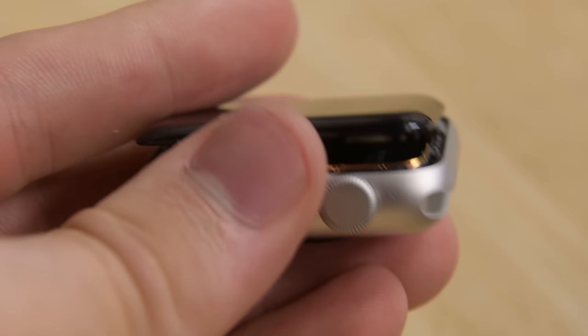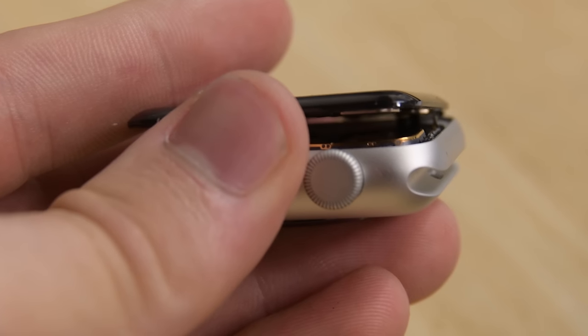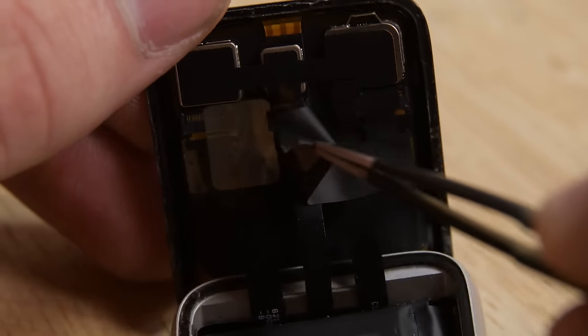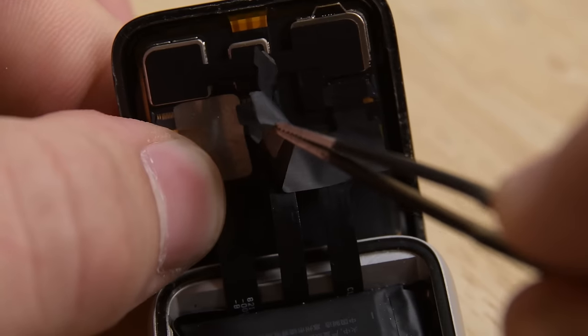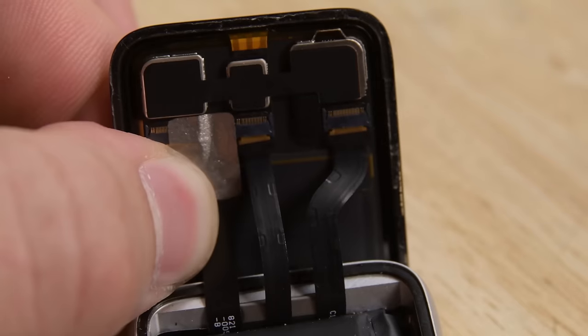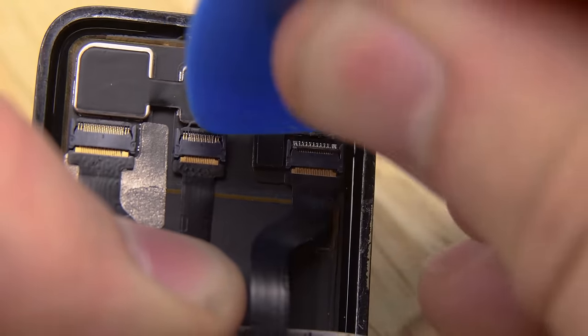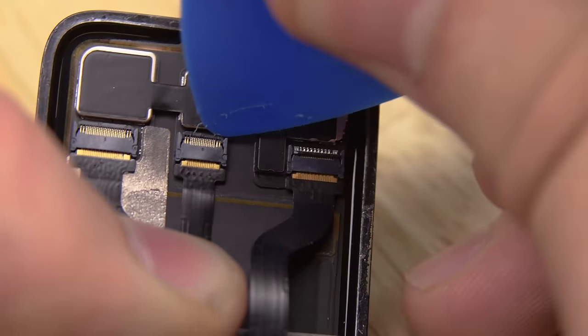Now that the display is completely free of the adhesive, we need to disconnect it. The first step is removing the black adhesive covering all of our connections. With the adhesive out of the way, we can see our three ZIF connectors that we're going to open and then remove the display.